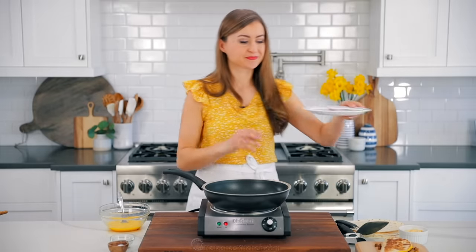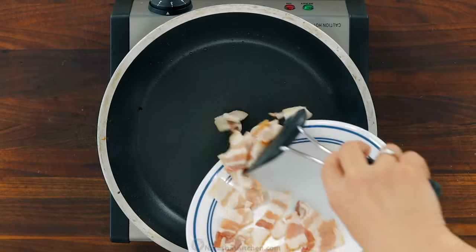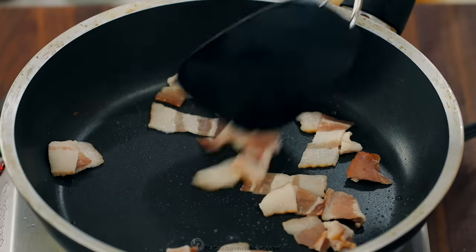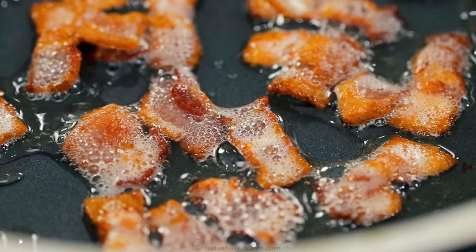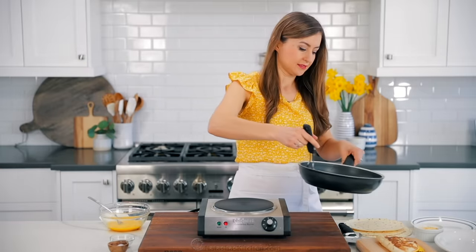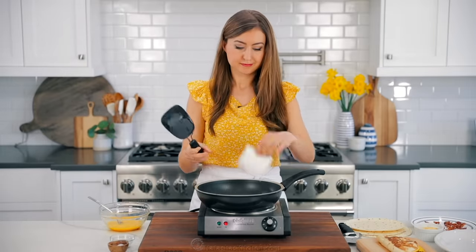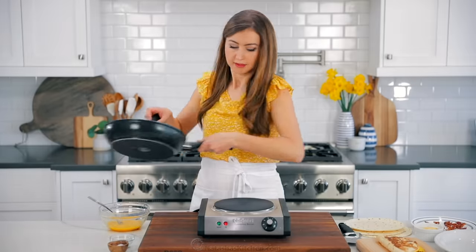Our next version is the bacon and egg quesadilla for all of our bacon lovers. In a large skillet over medium-high heat, add two slices or about two ounces of chopped bacon. Saute the bacon until it's crisp and golden brown. Transfer the cooked bacon to a plate, and because bacon releases more fat, you can dab it out with a paper towel. We love that this is a one-pan breakfast and you don't have to wash the skillet.